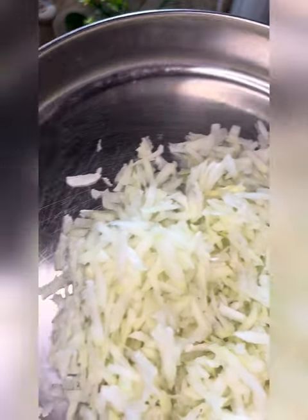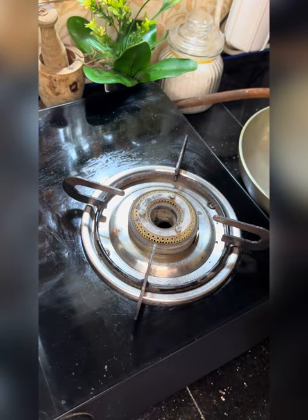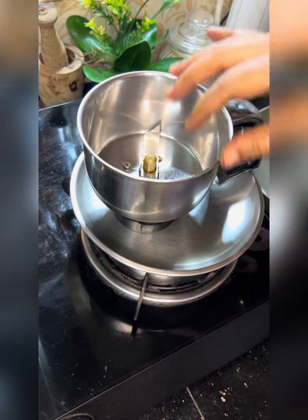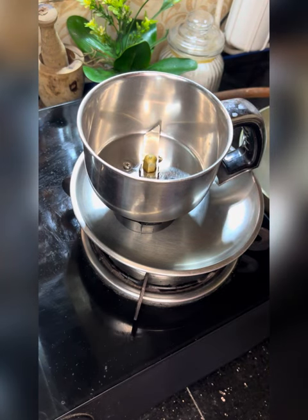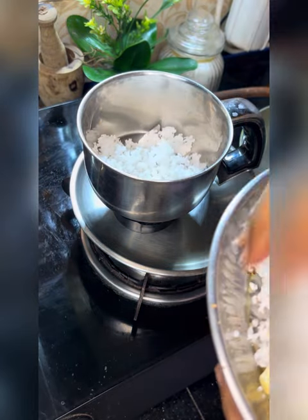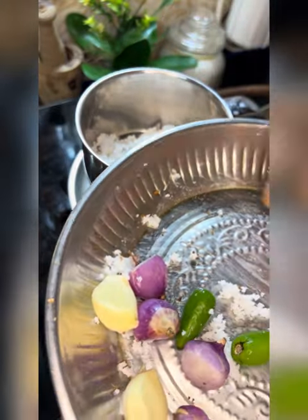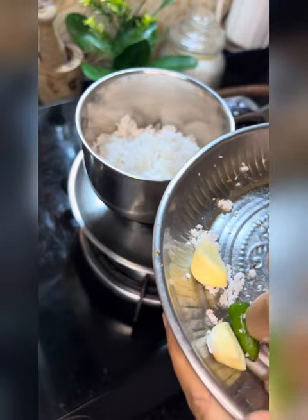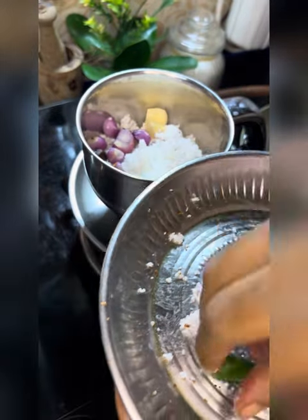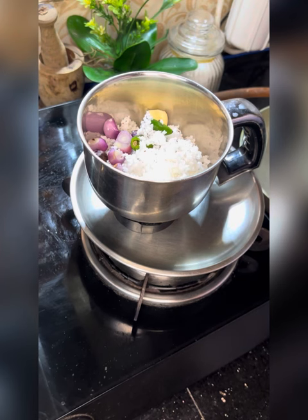I will tell you how to use that. I will add a masala to this. I will add 2 pieces of the masala. I will add a little bit of the masala.